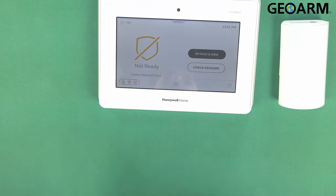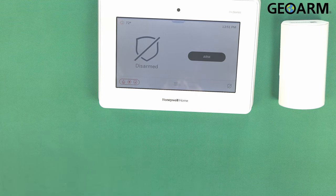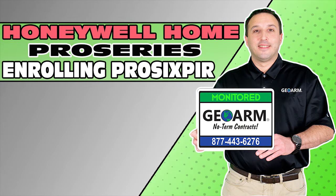If you guys have any questions or comments, please leave them below. This is how you program in the Pro 6 PIR motion detector into the Honeywell Home Pro Series Pro A7 and Pro A7 Plus panels. You guys take care and have a great day. Make sure to subscribe to our YouTube page and click the show more tab underneath the video, where you can view valuable links pertaining to this product, similar how-to videos, and our low cost, no contract alarm monitoring services.